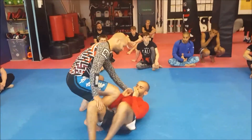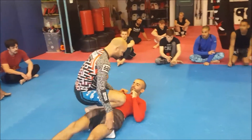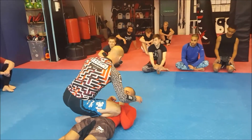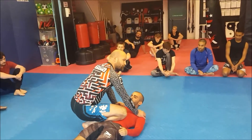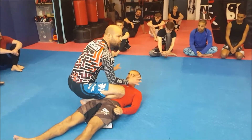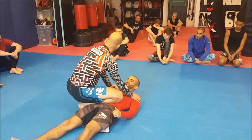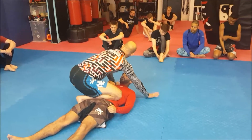We're going to look at just switching sides — we're going to call this a windshield wiper drill. I've got my knee across the belly here, my leg out. I've placed my hands on the floor rather than on him, because I know the floor won't move. I don't put my hands on him because he can still move. I put them on the floor in front of his head.